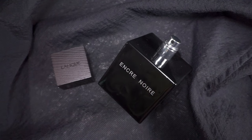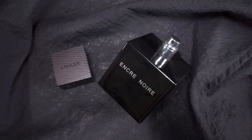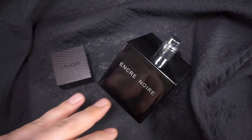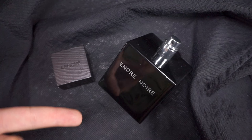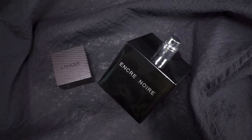Encre Noir is lighter than Sycamore. I do have an older batch of Sycamore Eau de Toilette, which is more intense than the latest formulations of it prior to its discontinuation, somewhere around 2016–17. The richer version of the Eau de Toilette definitely has more ingredients than Encre Noir, and also has a bigger heft and depth. There's more character.